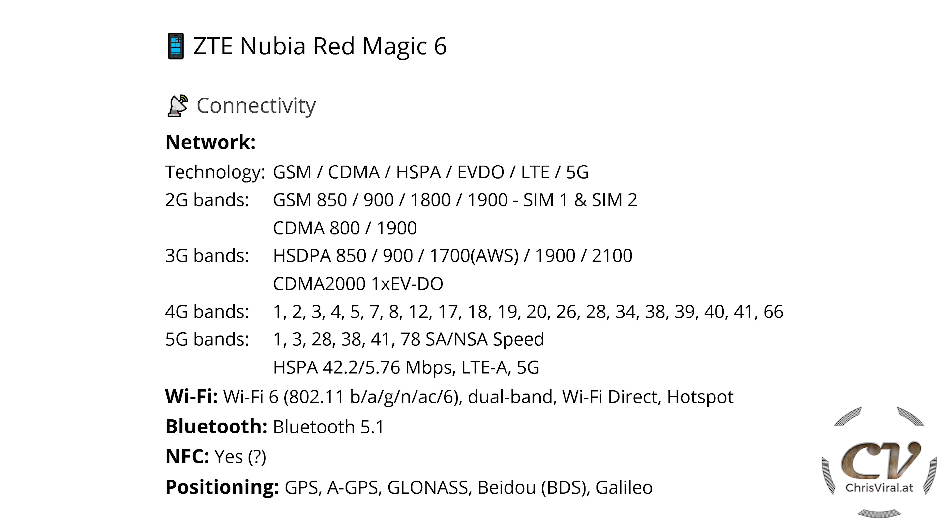Moving on to connectivity — yes, this is a 5G phone. So we have 2G, 3G, 4G, and 5G bands. We have Wi-Fi 6, dual band of course, Wi-Fi direct hotspot, and Bluetooth 5.1. Also NFC — it says yes, but I'm not sure about that. NFC Tools, the app, does not recognize an NFC module.